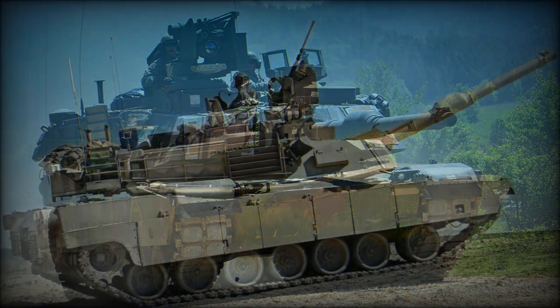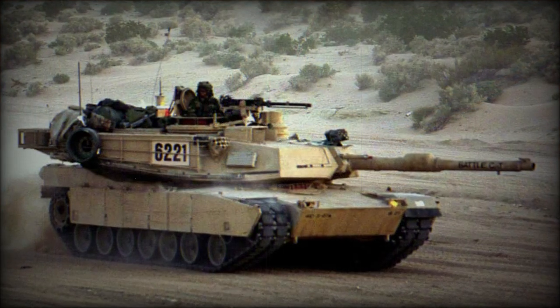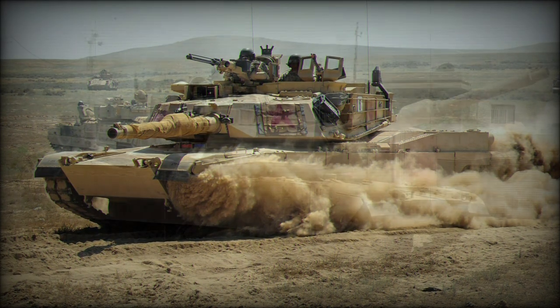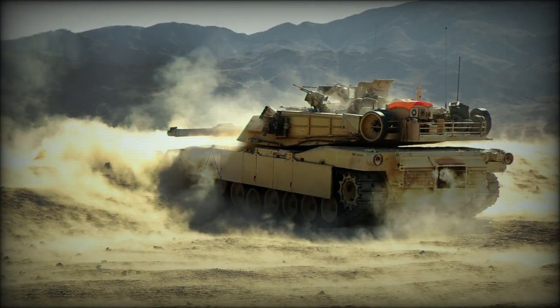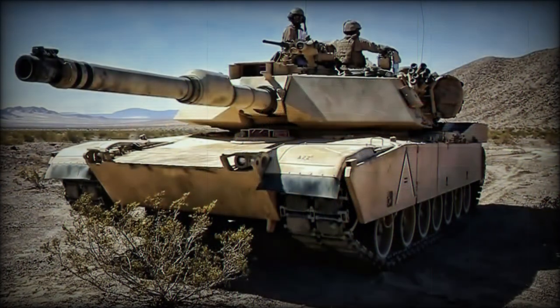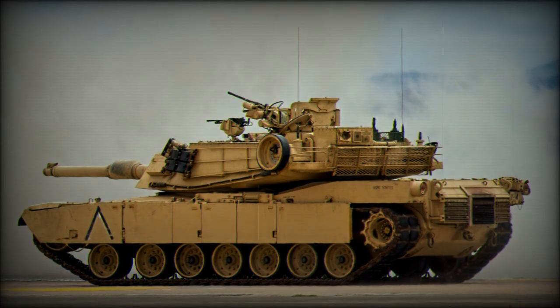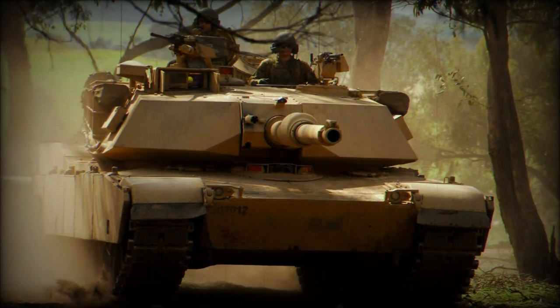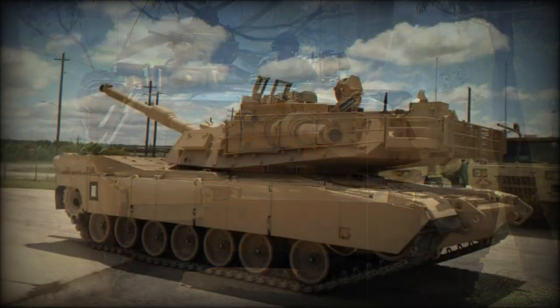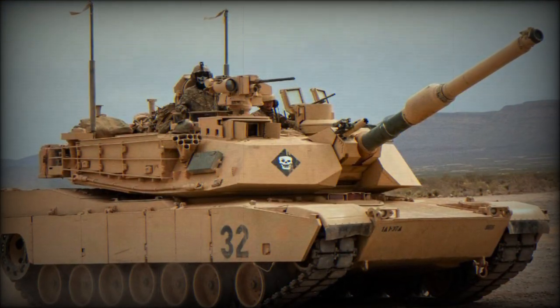The XM1 Abrams prototype was designed by Chrysler Defense. General Dynamics Land Systems Division subsequently purchased Chrysler Defense Division in 1979. The XM1 fitted the British Royal Ordnance L7 series rifled main gun of 105mm, a license production copy built in the United States. The XM1 entered production as the M1 Abrams in 1979 and became operational the following year. The Abrams featured state-of-the-art armor protection for the crew, complete with armored compartments for fuel and ammunition stores. Crew accommodations were for four personnel — the tank commander, gunner, loader, and driver — and the new tank weighed in at 67.5 short tons.